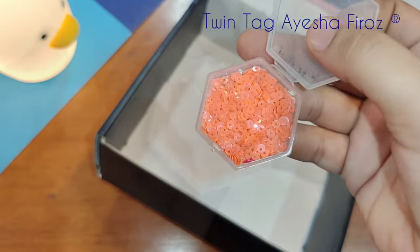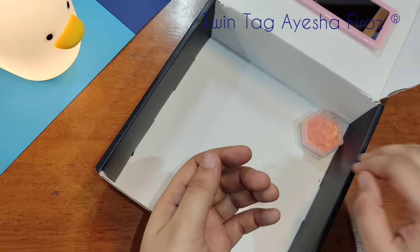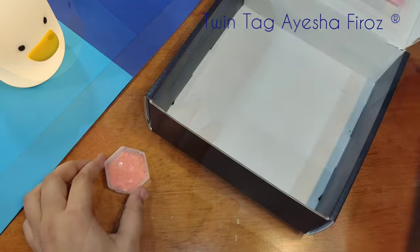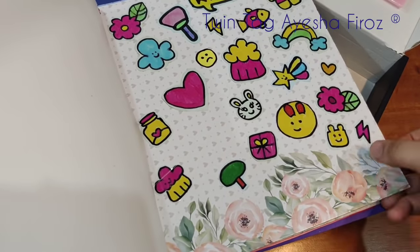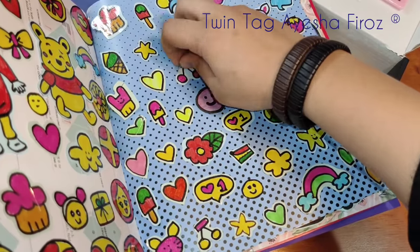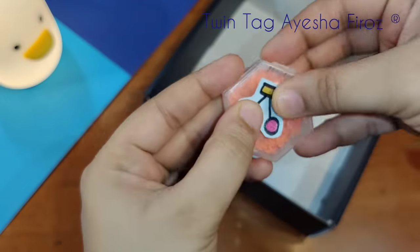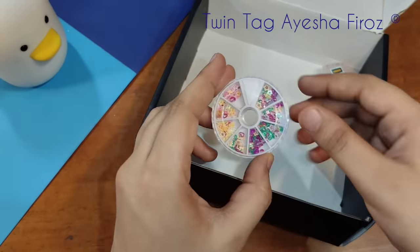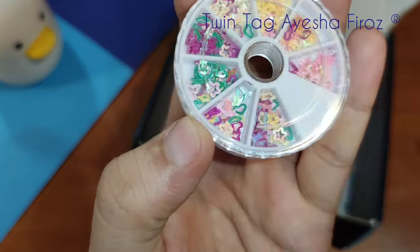I will use this rubber container — you might already have a small mirror container, you can use whatever you have. If you also need a homemade container video, comment and I will definitely make that video for you. Now I am going to put some stickers on the container. If you haven't seen my sticker book video, the link is in the description. Thank you so much for the love on that video!